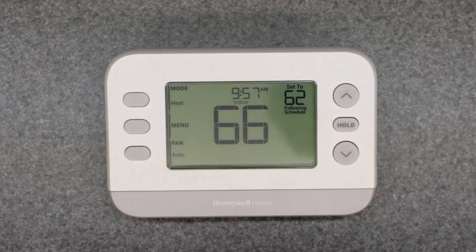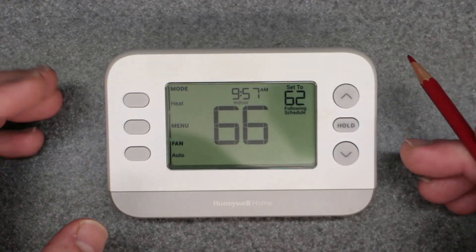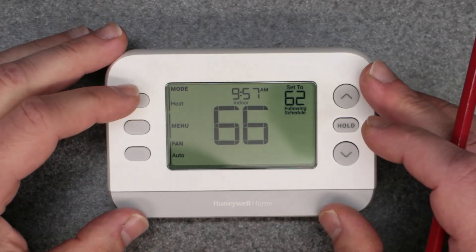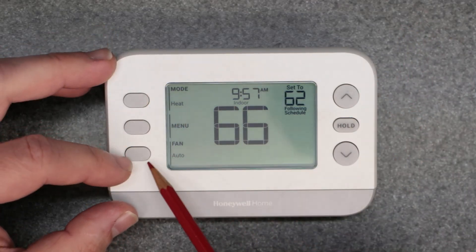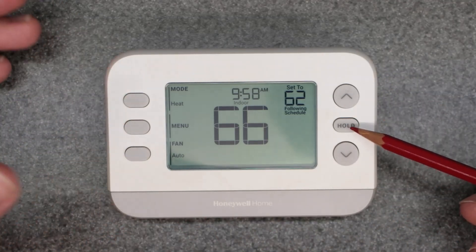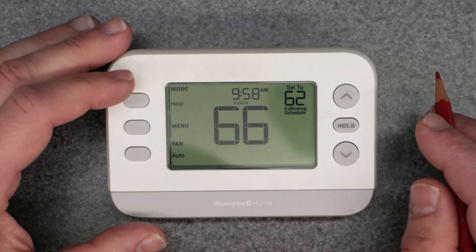Before I get into the manual override, I want to do a quick explanation of how to operate this unit and the basic functions — what these buttons do. The primary buttons are: mode, menu, fan, up and down arrows to set your set point, and then your hold button to hold it at a certain set point. We'll get into that further into the video.